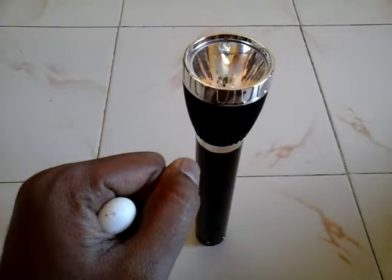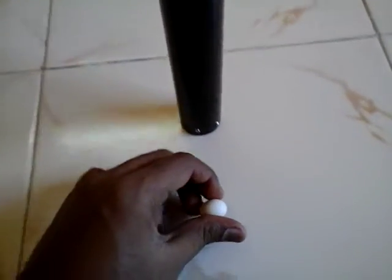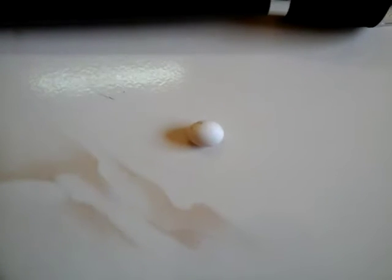Now take your hand on the torch. While examining this egg, we saw there was no movement in the egg and the color of the egg is completely yellow. It means this egg is infertile.